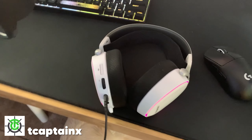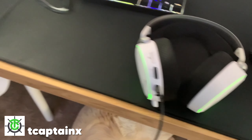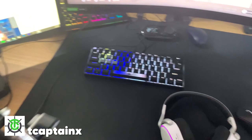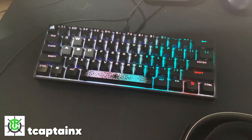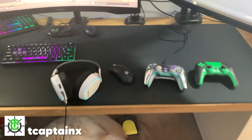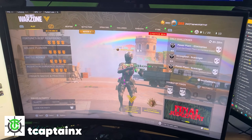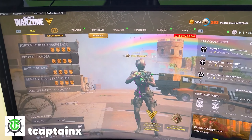My headset is the SteelSeries Arctis Pros. I feel like these have phenomenal sound quality — I've been a huge fan of these for a while. My microphone is the Rode PodMic, and we do use a GoXLR Mini to route the audio between my two PCs. My keyboard is a Corsair K65 60% — I've always liked the smaller keyboard, that way it has a lower profile on my desk. The mouse pad I use does cover pretty much my entire desk — this is the Lethal Gaming Gear Venus, a speed pad that plays very fast with very little friction. The main gaming monitor is a 240Hz, 1440p, 27-inch Samsung G7 Odyssey.